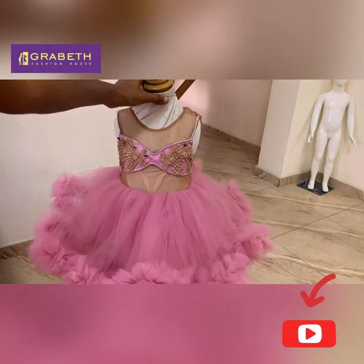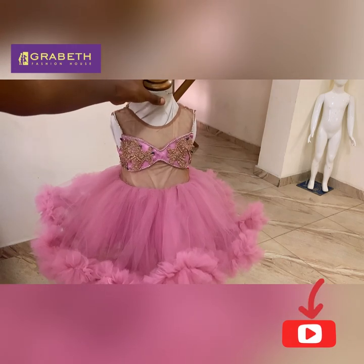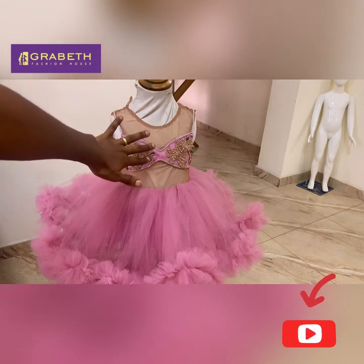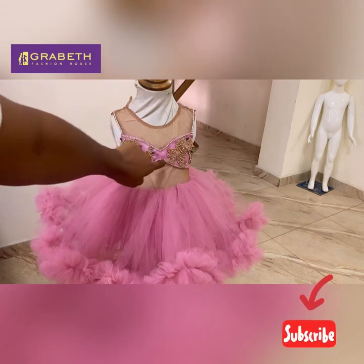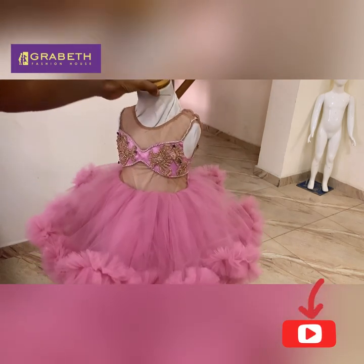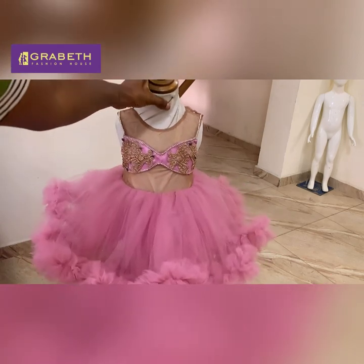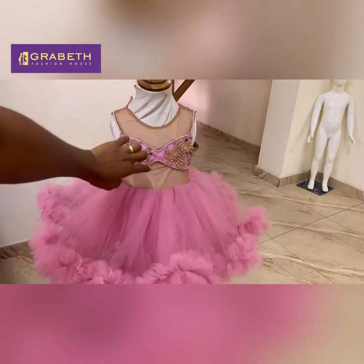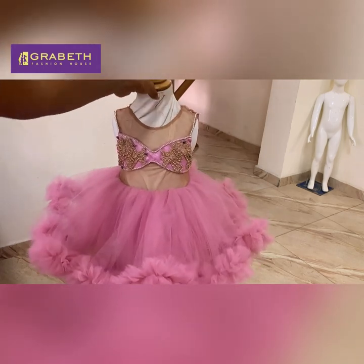As you can see, I have pinned the appliqué. I paid attention to the designs on it so that the same design we have on one side is mirrored on the other side, and the same goes for the side panels. I'm going to quickly tack this down and then fill it up with some of these stones.